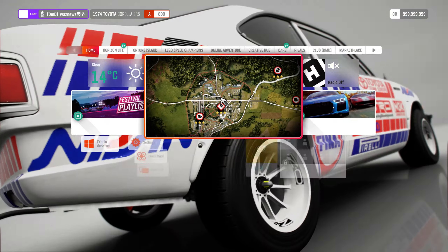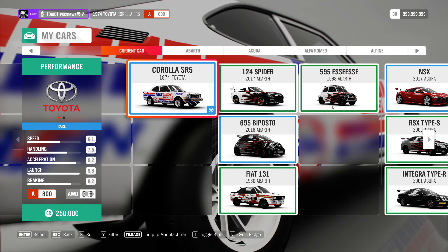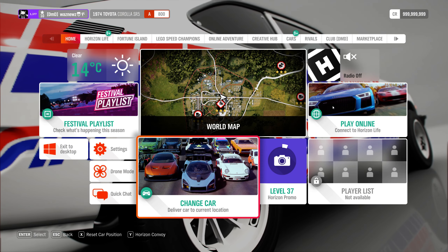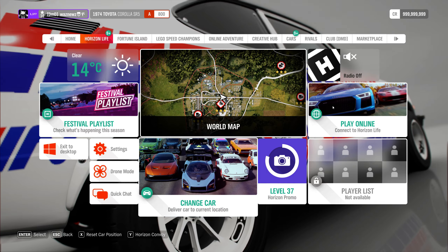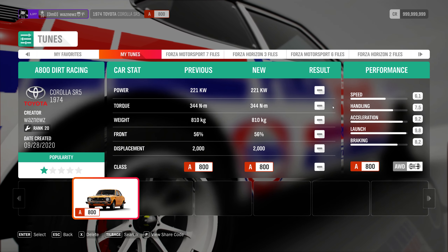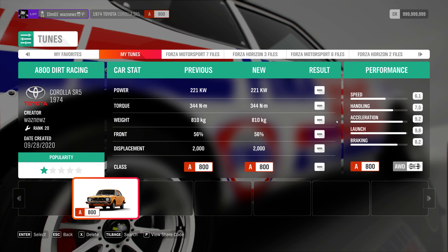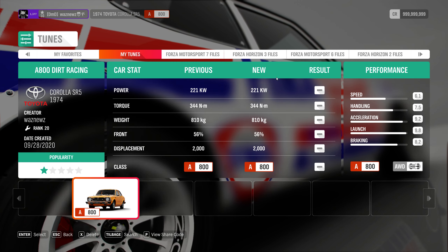The car I was using was the 1974 Toyota Corolla SR5. I do realize both of these are prized cars, and if you don't have one, sorry. The tune I was using was this one — there we go. Now let me show you that option, because it is extremely well hidden.